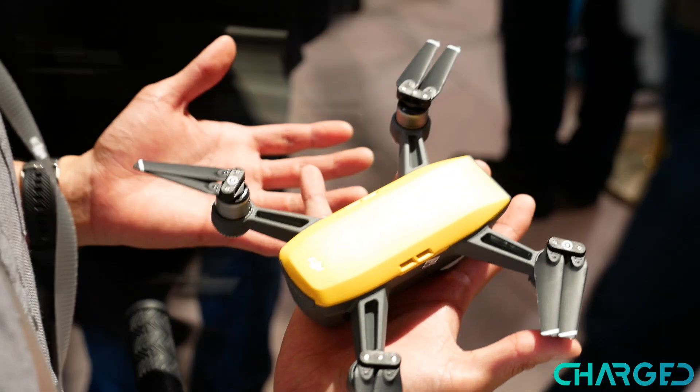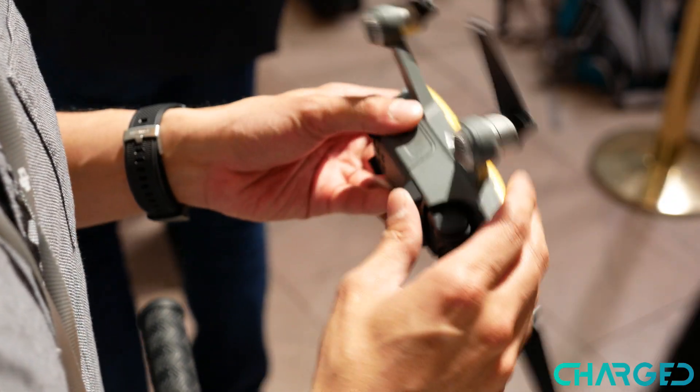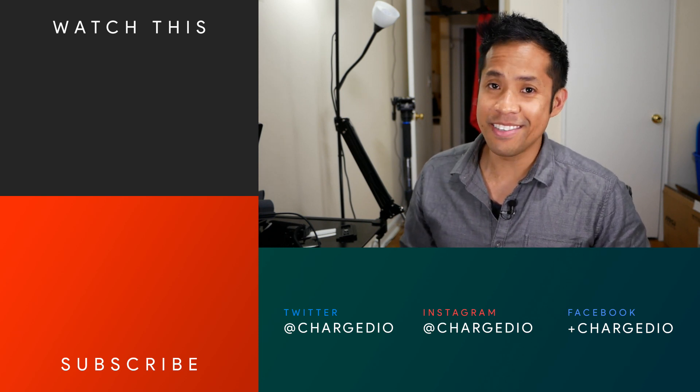For something this compact, you have a pretty versatile drone at your disposal — it might be worth the investment. If you want to learn more about the DJI Spark, check out our website at charge.io. This is John V signing off.